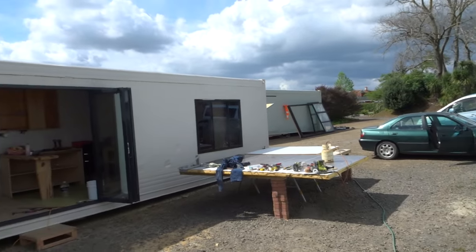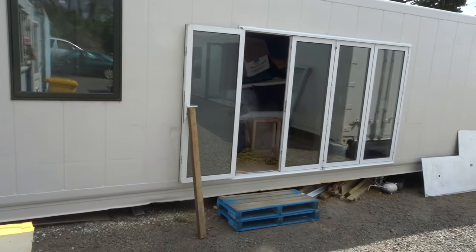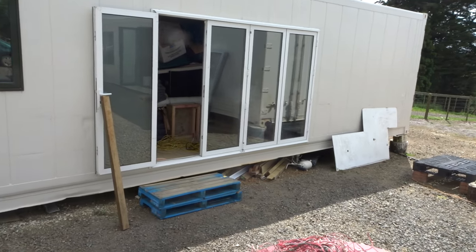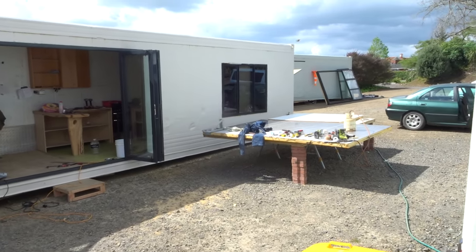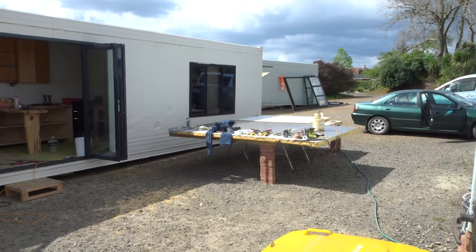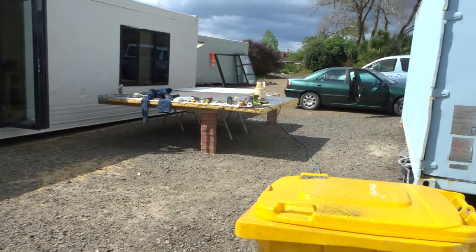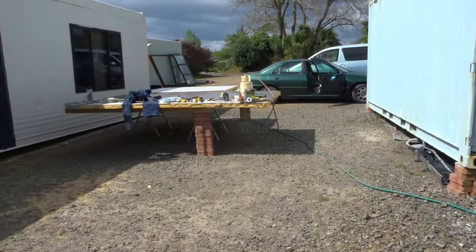So that's basically it. You can see four containers on this site — you can imagine this being put anywhere. Completely off-grid. There'll be solar power, and water is collected off the roof.